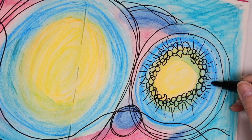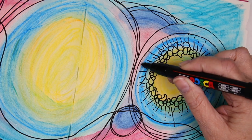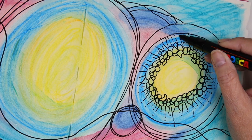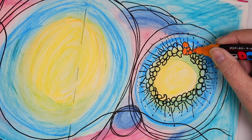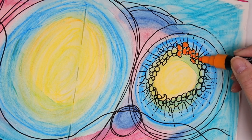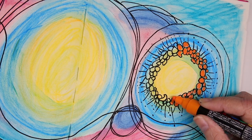I'm telling you, using that gesso instead of just plain water really made it easy for the Posca markers and the ink to show up. I will always use this when I do that — it's just so vibrant, I love it.